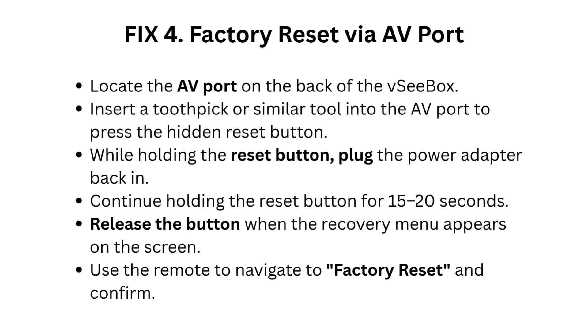Fix 4: Factory reset via AV port. Locate the AV port on the back of the VC box and insert a toothpick or similar tool to press the hidden reset button. While holding the reset button, plug the power adapter back in. Continue holding for 15 to 20 seconds, then release when the recovery menu appears. Use the remote to navigate to Factory Reset and confirm.